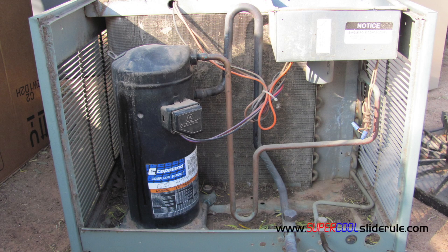Hello, Brian Knowlton back with another super cool slide reel tutorial. In this tutorial we will learn how to test the windings of a compressor.